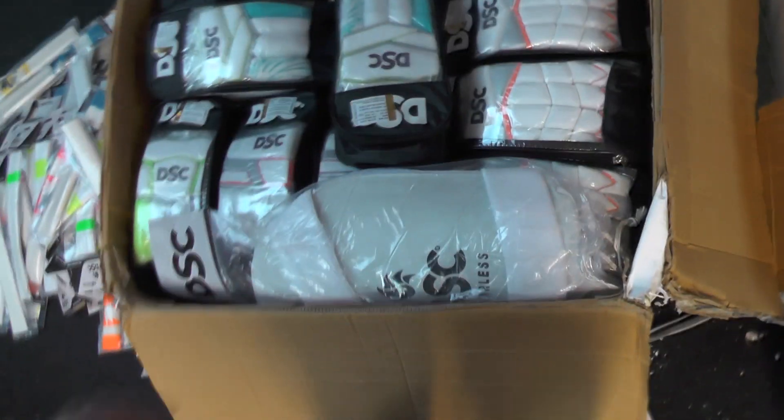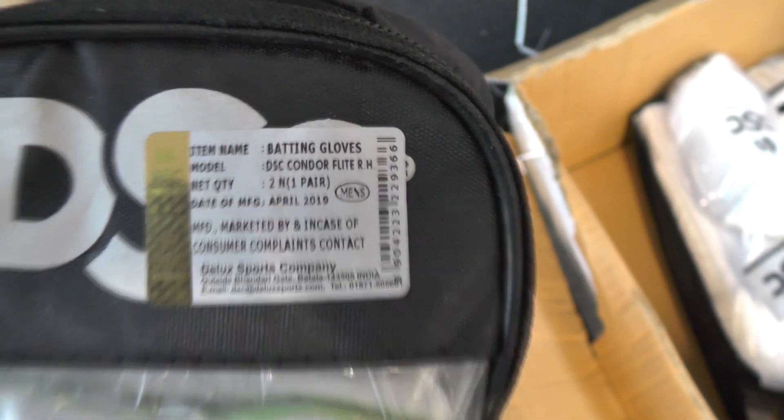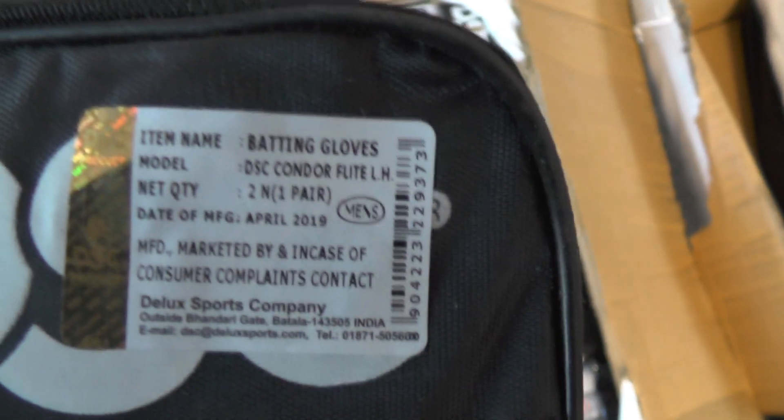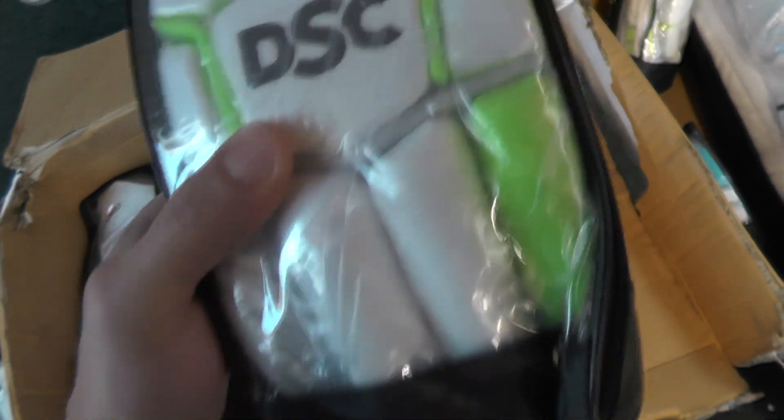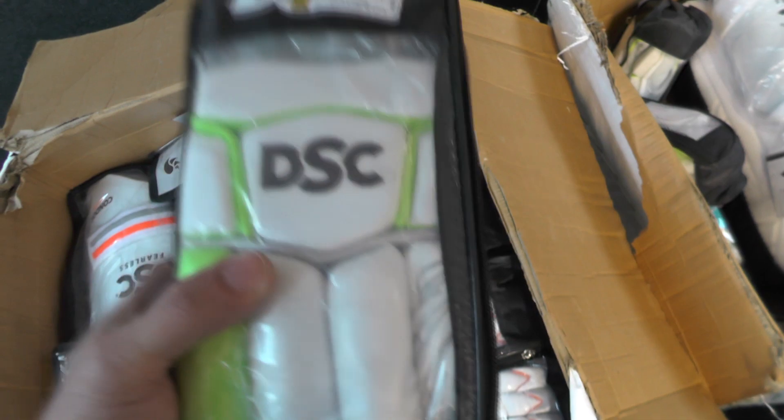We've got the gloves at the top there so you can have a quick look at the different colour schemes, and we've also got some thigh guards as well - good quality thigh guards. These are the sausage finger gloves - the Condor Flight - and they're the right handed ones. We've got some left handers as well, so we look after the left handers too - four pairs of those by the looks of it. These are the Condor Pros and these are left handed - very good quality. We'll do reviews on those. They'll go really nice with the Jason Holder bats.